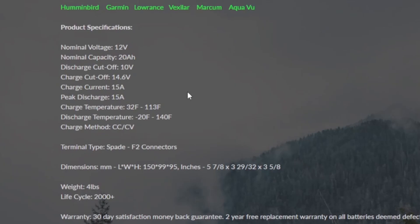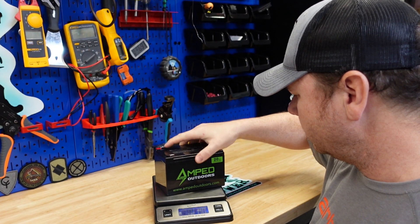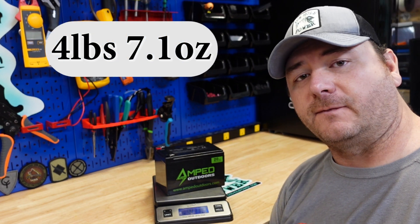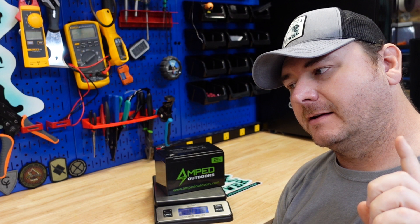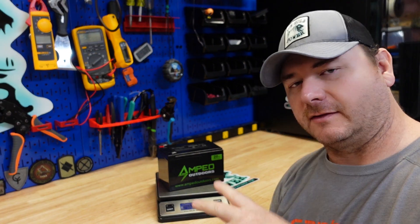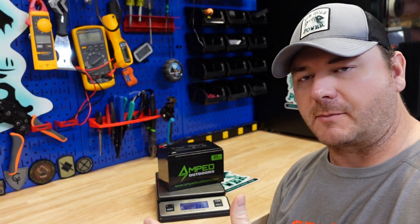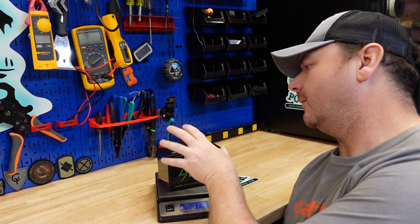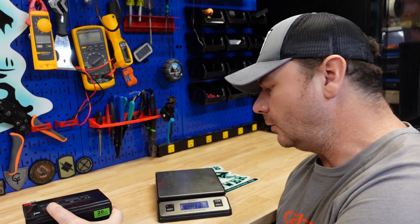Looking at the specs, nothing really stands out — everything is pretty common for a lithium iron phosphate battery. The website lists it at four pounds, so let's hop on the scale. It came in at four pounds 7.1 ounces. The website said four pounds, and I'm guessing they just haven't updated their information yet because that was the 18 amp hour listing. It's a brand new battery, just came out, so I'm not going to harp on them too badly about that.